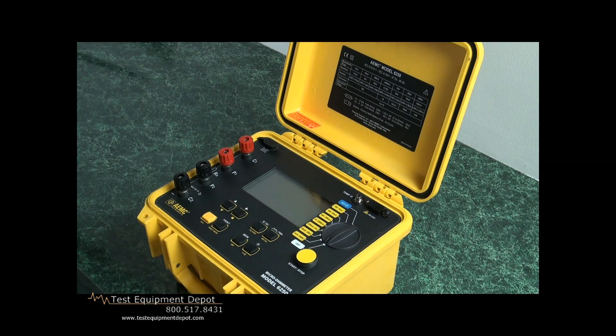The AEMC model 6250 micro ohmmeter is unique in that it can measure out to 0.1 micro ohm — extremely sensitive and probably the best in the industry. It can measure up to 2,500 ohms, so it does have a broad range, although normally it will be measuring down into the very low ohm resistance.